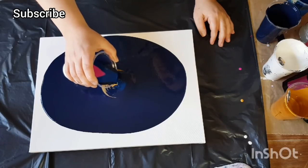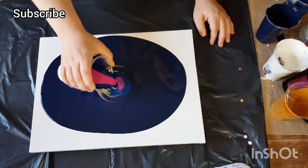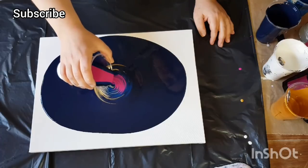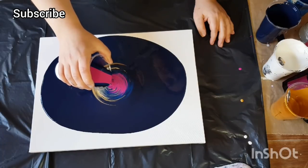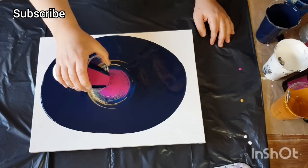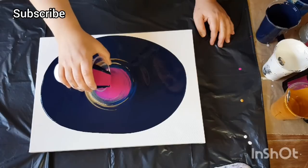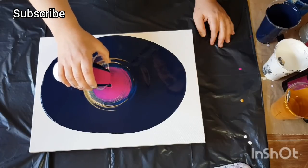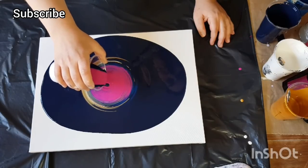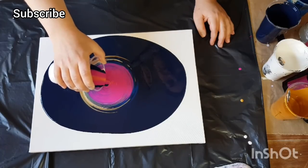The base paint is Payne's gray by Arteza — half Payne's gray and half Prussian blue by Amsterdam — so it's just a mix I did. I put that down first. I didn't really have a plan; I'm just going with it. At first I was doing a straight pour, then I switched to a ring pour, then back to a straight pour, and at the end I do a wiggle pour.